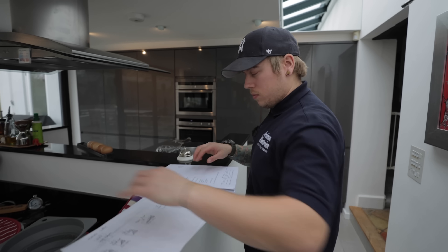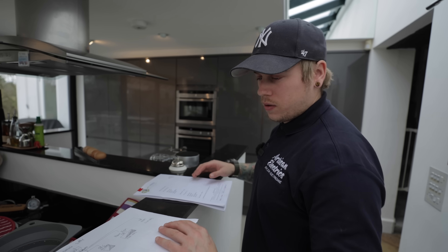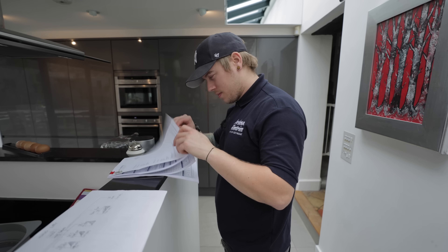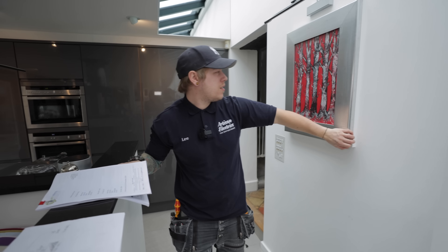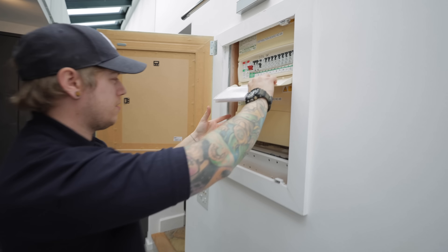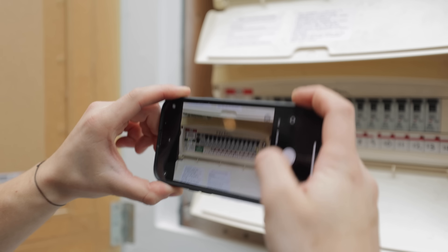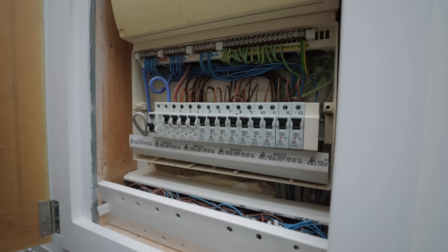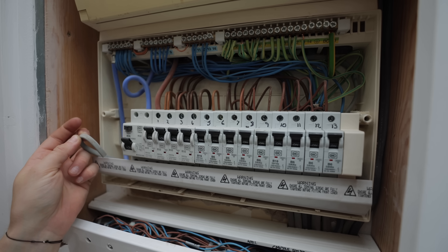Somewhere hidden in this kitchen lies DB4. Pause the video here and let us know in the comments where you think it is. Well done to those who guessed correctly — what a clever way to hide a consumer unit. This board was actually a lot neater than I thought it would be, and there's a spare cable in the end if anyone's wondering what that is.